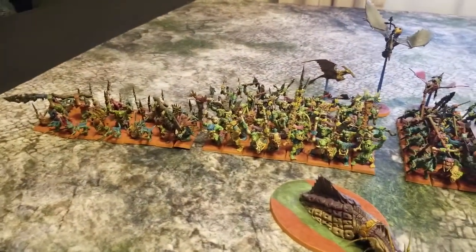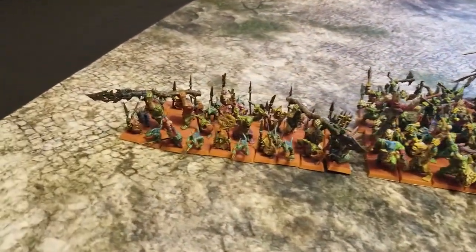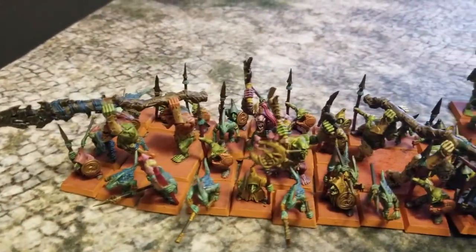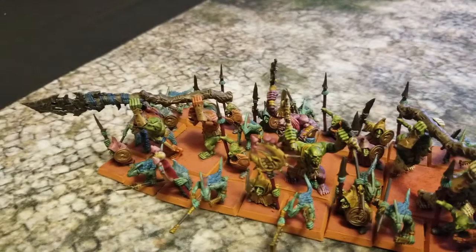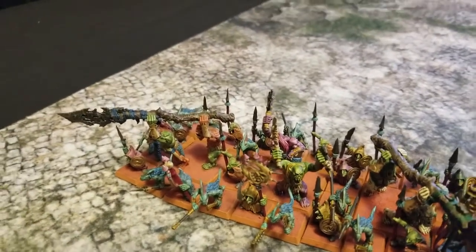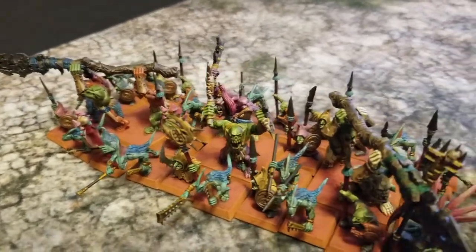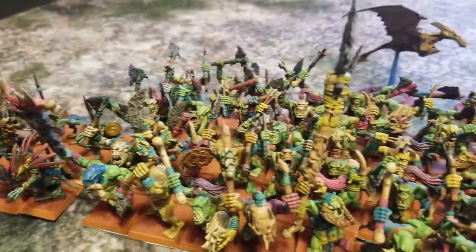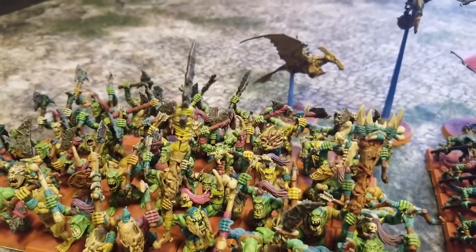If you're tuning in for the very first time and wondering what the deal with this army is — it's a 3000-point Lizardman army, but it's also using a lot of proxies, primarily Bonesplitters as well as Goblins in order to fill up the ranks.